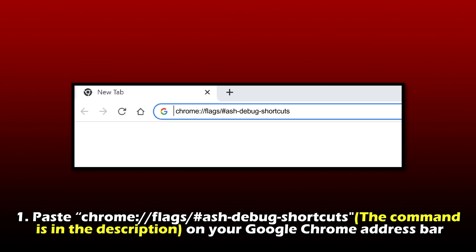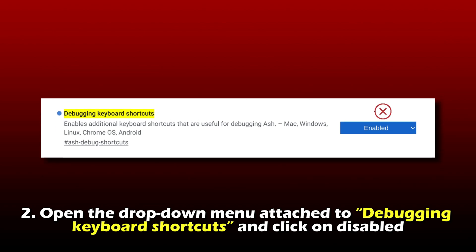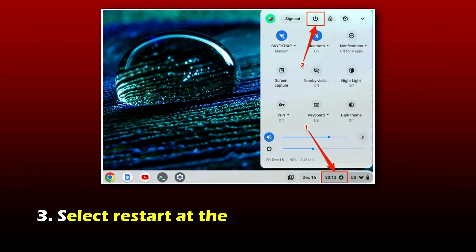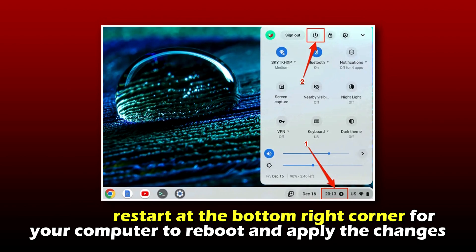Number one, paste the command in the description on your Google Chrome address bar. Number two, open the drop-down menu attached to debugging keyboard shortcuts and click on disabled. Number three, select restart at the bottom right corner of your computer to reboot and apply the changes.